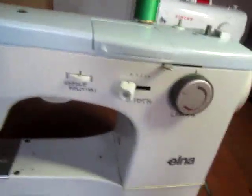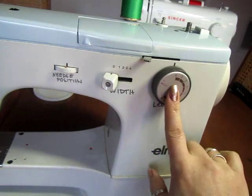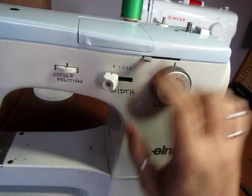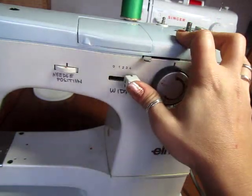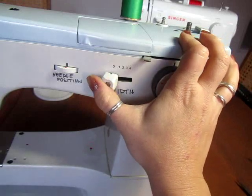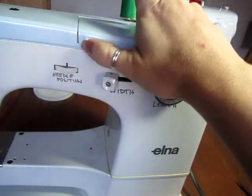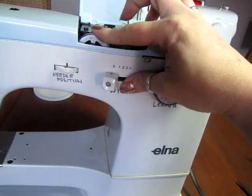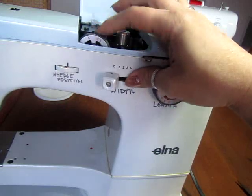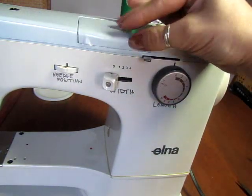Kind of the same idea as the Singers. This right here is your stitch length and we're going to leave this set at a four. This right here is your stitch width, which you'd use for zigzag stitches, but when you use a straight stitch it's just one width so we'll keep that set at zero. Your zigzag and other stitch selections are in here — for now I'll just leave it set, we're not going to use that today.